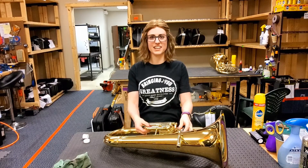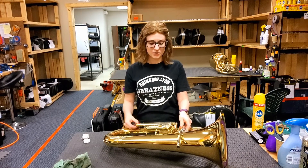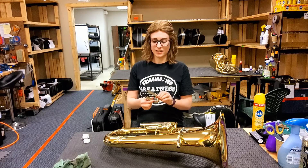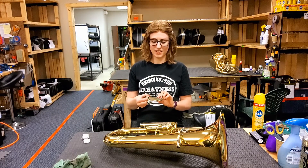Every month, check all of your slides for movement. Once you've checked all of them, take them out one at a time and check if you can see or feel any grease on the slide tubes.